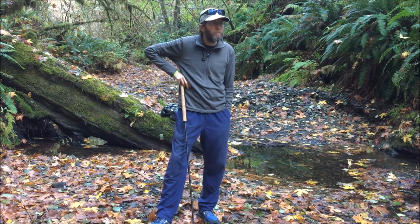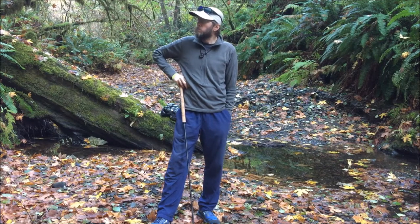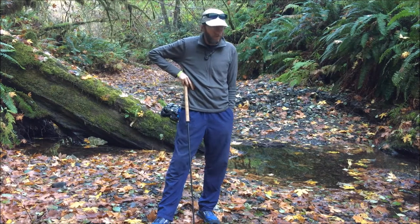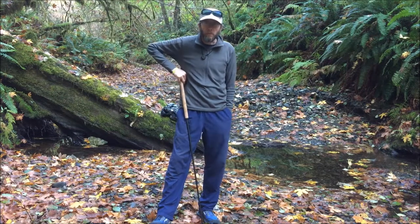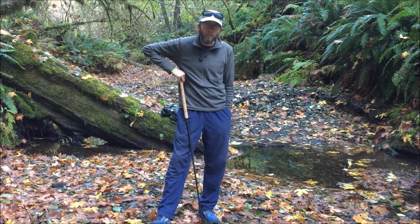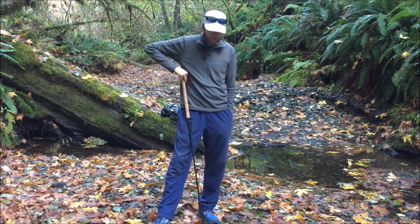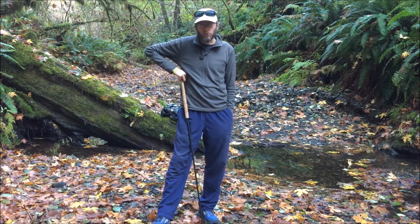So I got up, broke camp, and it rained last night, but I didn't put my coffee cup out so I didn't get any rain water. I found a nice little spot here by the creek and I'm going to make some coffee. I figured I'd shoot some video while I'm doing it, so that's what this video is going to be about. Hope you enjoy it.